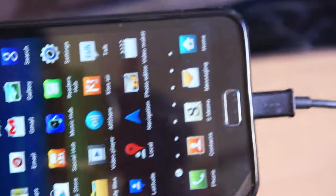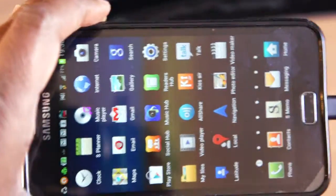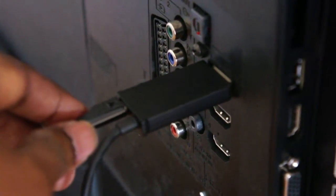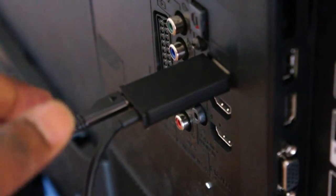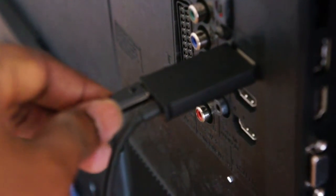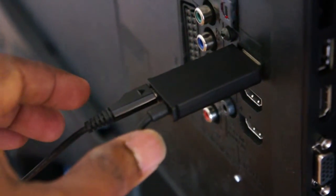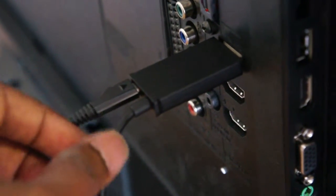Here is my Samsung Galaxy Note smartphone connected with a mini HDMI or MHL cable to my TV through the HDMI port. It is essential that when you want to connect your smartphone to the TV and watch YouTube videos or anything, the smartphone has to be powered. The power cable here is a mini USB cable, so whenever you buy an MHL to HDMI cable, you must have a power port on it.